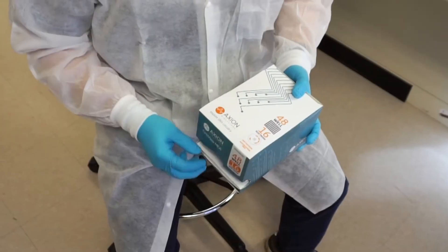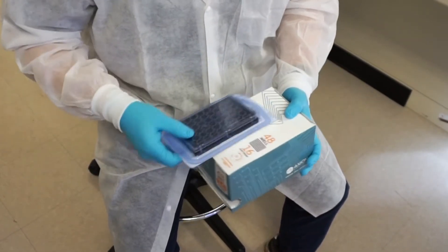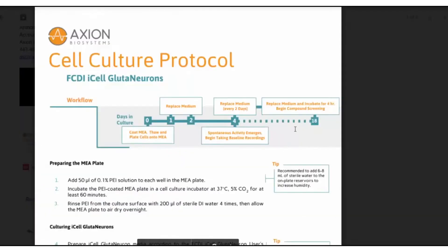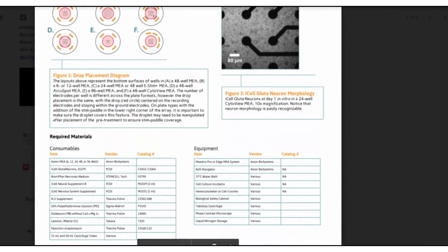First, we'll send you an MEA plate and set up a pre-demo call with an Axion scientist to prepare for the demo. We will email you cell plating protocols and experimental plans so you know exactly how to prepare the plate and what to expect at the demo.